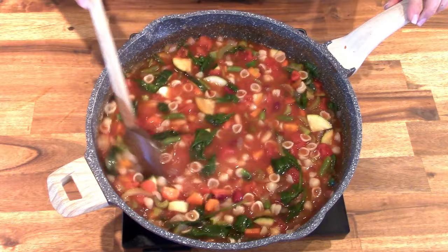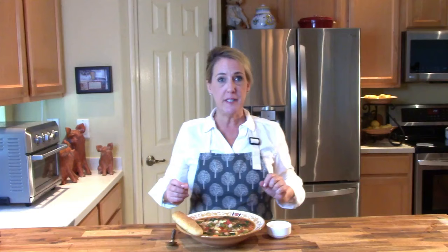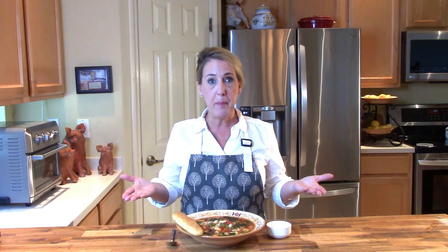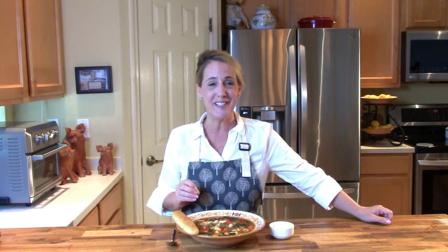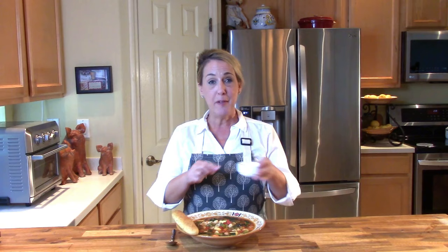Just give the soup enough time to simmer to heat the beans and pasta all the way through, and then it's ready to serve. Look how hearty, rich, and gorgeous this is! The active time was maybe only eight to ten minutes — it's one pot, very little mess, and because it's loaded with beans, pasta, and vegetables it's definitely hearty enough for dinner. My family is having this tonight with the Olive Garden house salad and breadsticks — Olive Garden at home, no Uber Eats required.